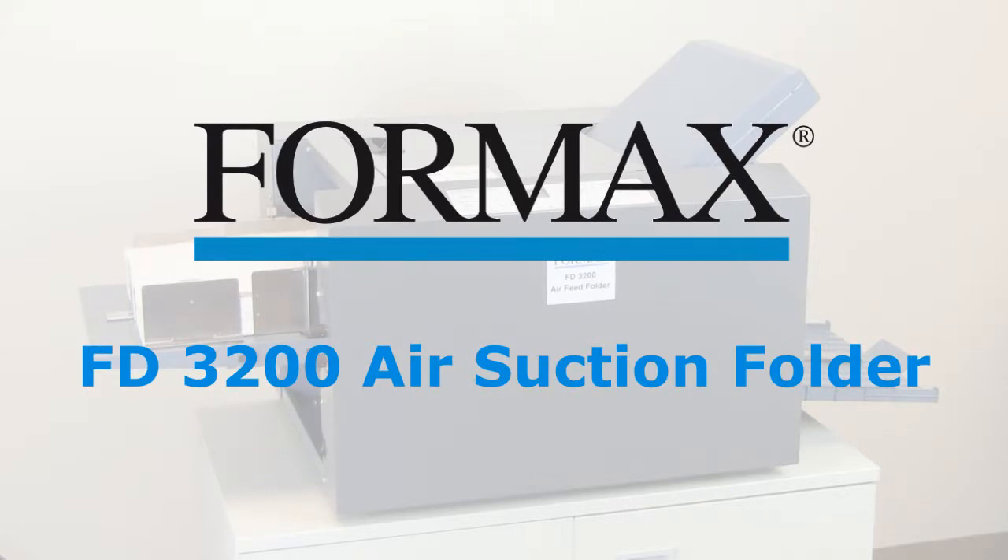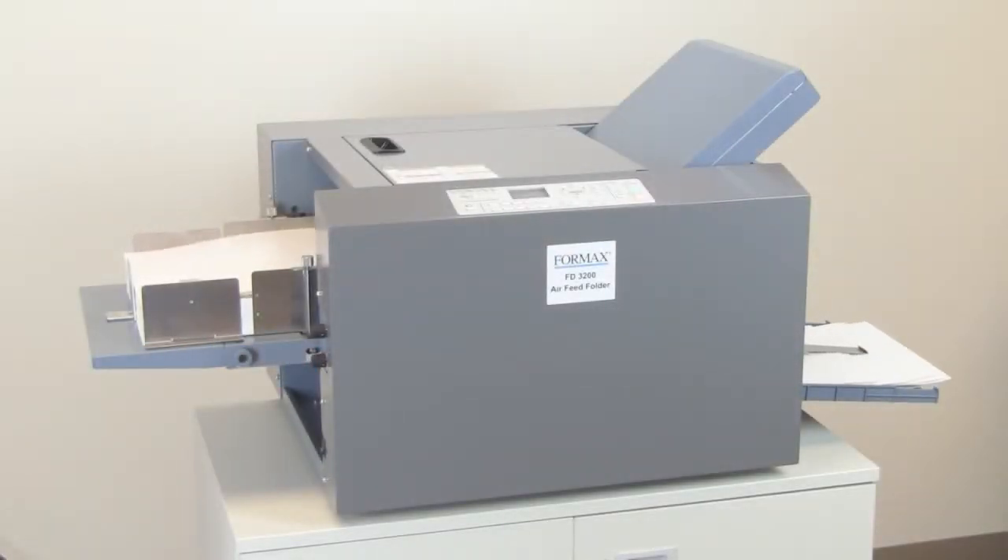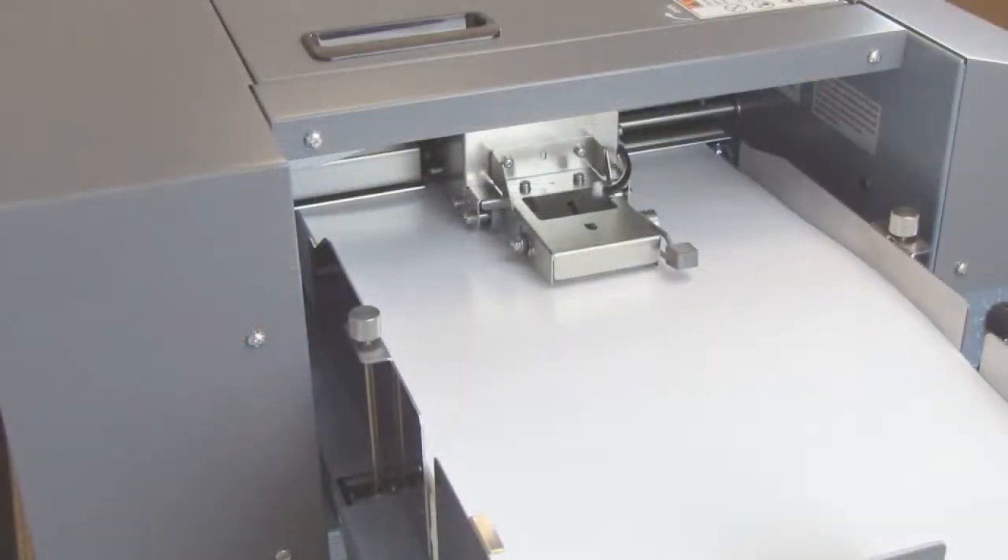Formax presents the FD3200 Air Suction Document Folder. The Formax FD3200 Air Suction Folder offers high performance in a space-saving tabletop unit.